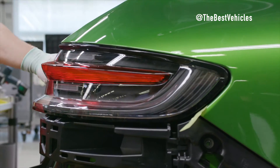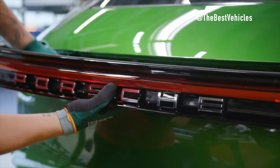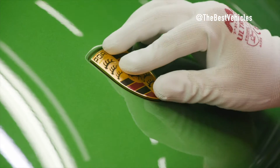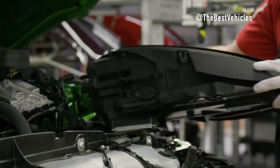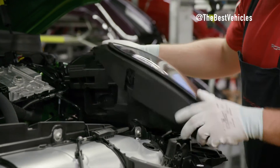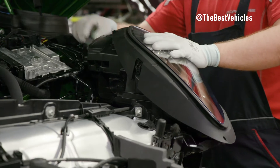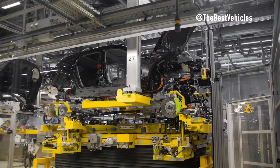On the exterior line, robots take the stage — fitting front and back windows, bonding them into place, and proudly placing the iconic Porsche crest on Macan and Panamera models. The completed doors then return to embrace the body, completing the intricate dance of exterior assembly.